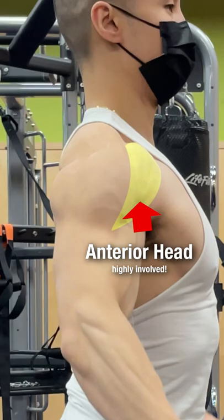However, most people do this standing completely straight, which causes the anterior head to be highly involved in the movement, taking away tension from the medial head.